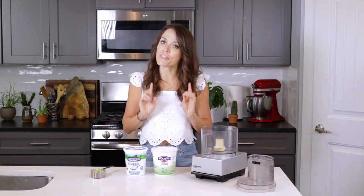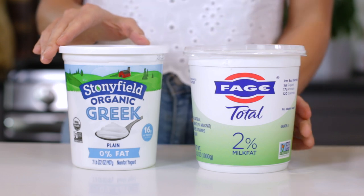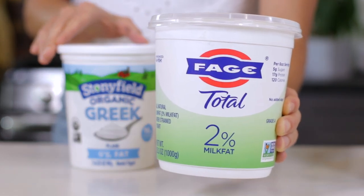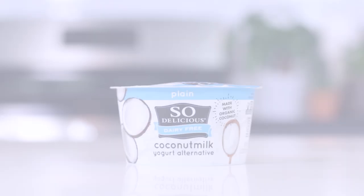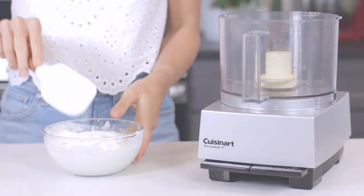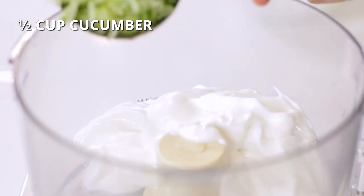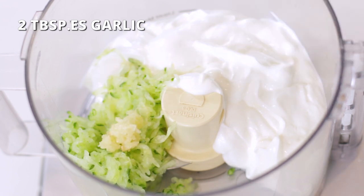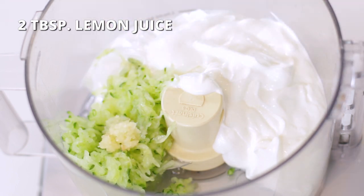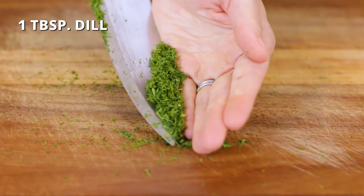Greek yogurt makes up the bulk of this recipe. While full-fat yogurt is the most authentic type to use, nonfat or 2% both work great. 2% Greek yogurt is a good compromise since you still get the wonderfully creamy texture of the fat without too many extra calories. Dairy-free yogurt may also be substituted. Add two cups of Greek yogurt to the bowl of your food processor, along with half a cup of packed grated cucumber, two cloves of crushed garlic, two tablespoons of freshly squeezed lemon juice, and one tablespoon of olive oil.